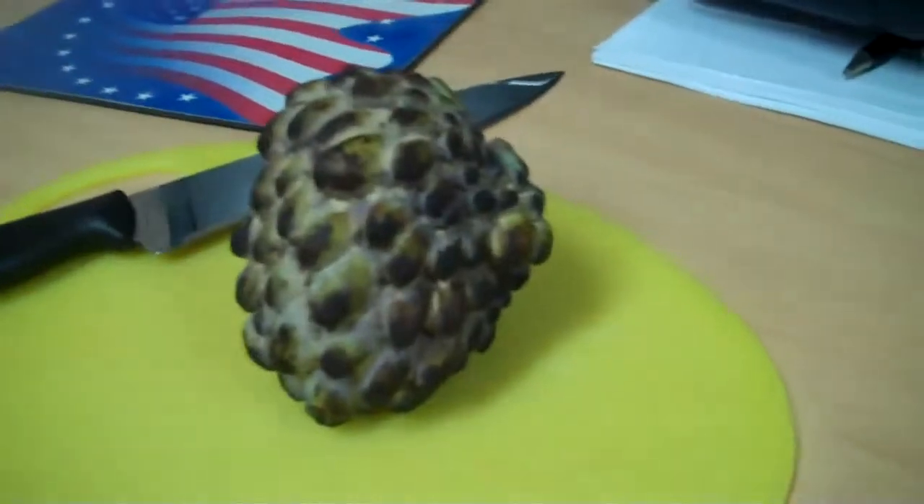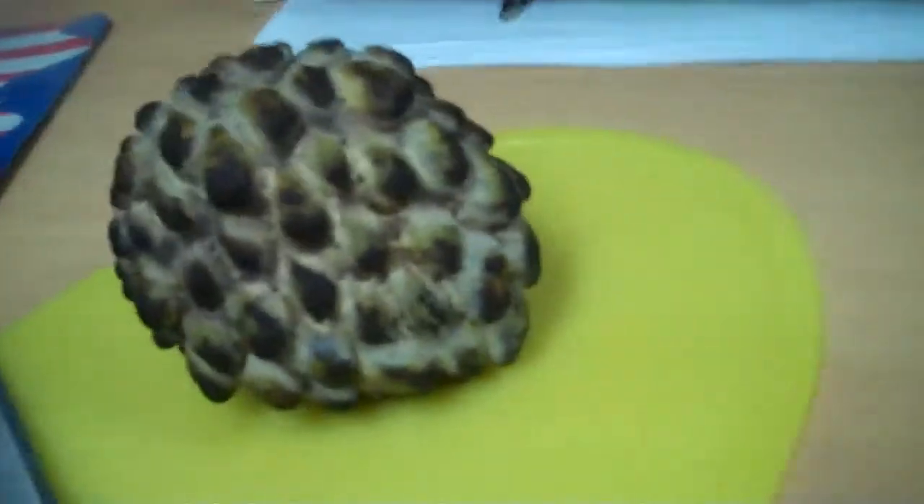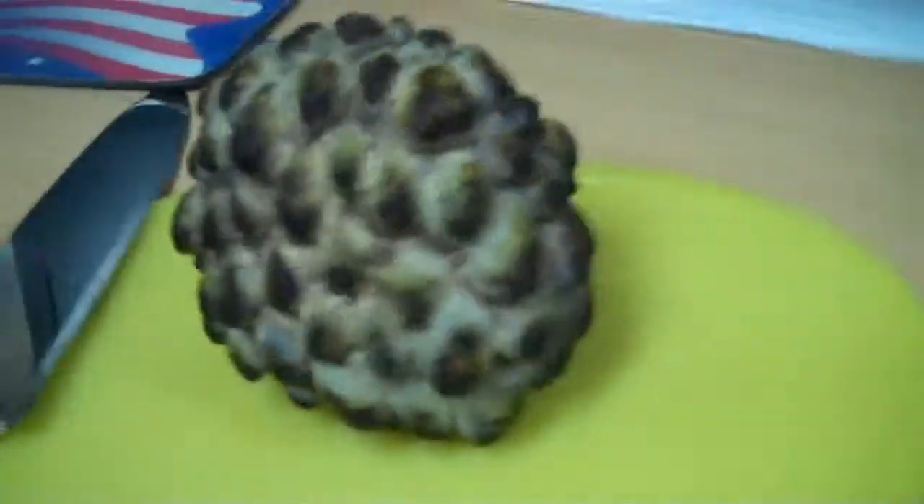All right America, here's the deal. If you've never seen a custard apple, that's that bad boy right there. Custard apple and all this ugliness.